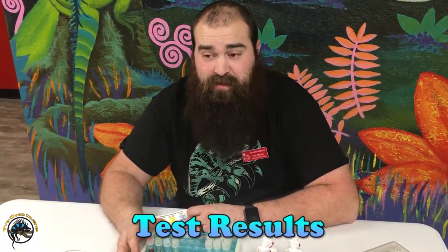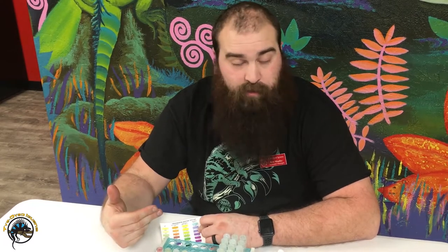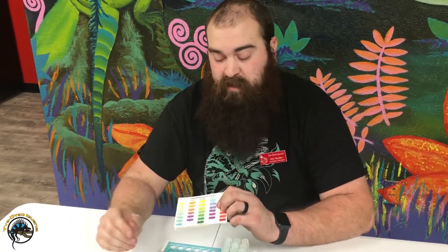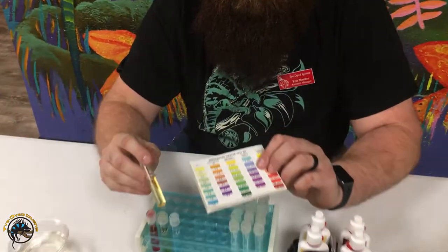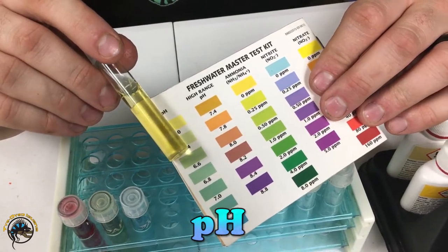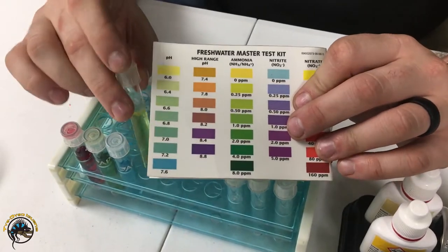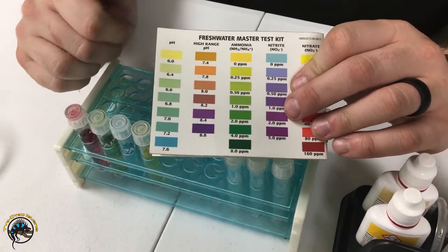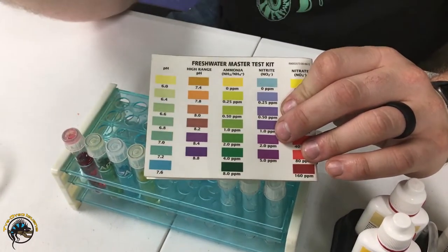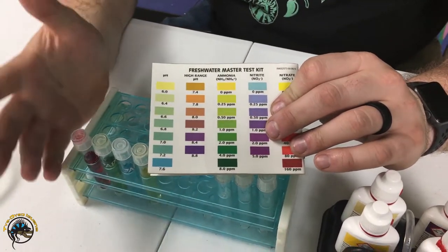All right, so now that our five minutes are up and the colors have developed, we'll go over the test results. First one, which is actually pretty crazy, is our pH — it's extremely low. Depending on your type of fish you may actually want it this low, but it's not very common. Most people keep their fish tank around a 7 pH, and if you're keeping African cichlids, you know, 7.8 to 8.2.